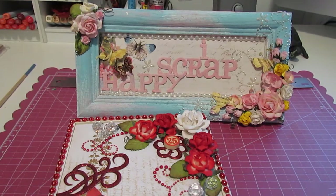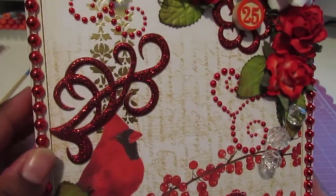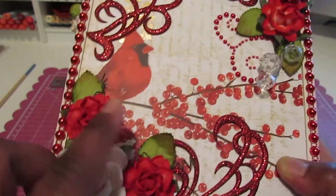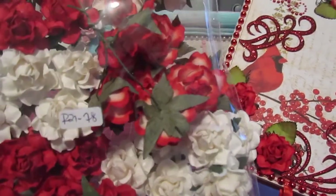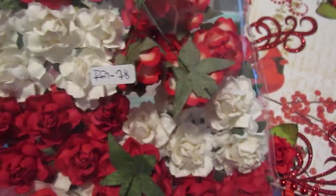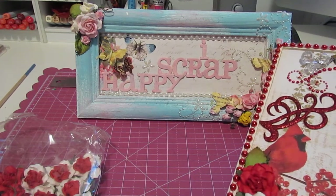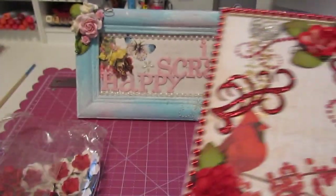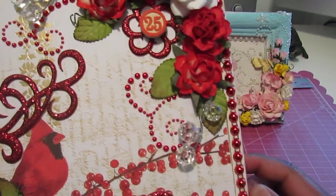I think that's the name of it, and I embellished it with some flat back red pearls. I have some I Am Roses flowers on here — the red ones are the R2 1-78 flowers, as you can see here, and it comes in those different colors. The white ones are the R60 flowers. I also added some flat back pearls from My Mind's Eye.